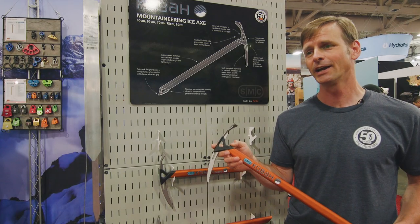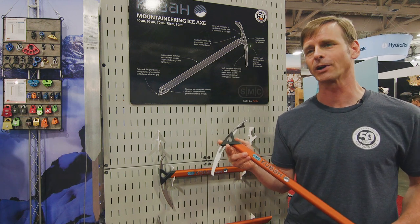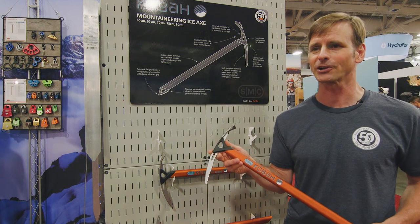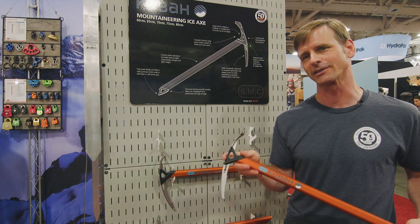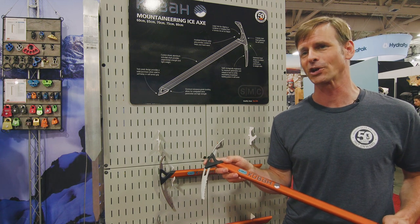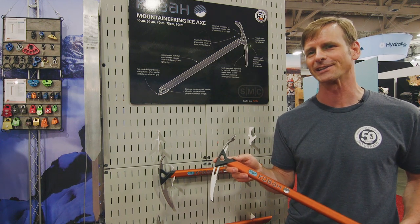We're a US-based company, and we manufacture all of this in the United States. The chromoly steel head is something where we're getting the raw steel and stamping it out in our own factory. We're getting it painted down the road. The injection-molded plastic is from 15 minutes away in Custer, Washington. Anodizing is happening in Portland, Oregon. This is really a Pacific Northwest axe — it's definitely a product of the Cascades.